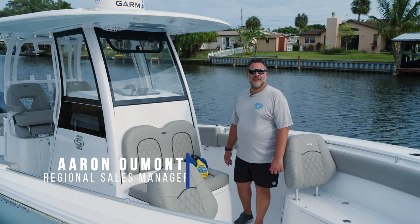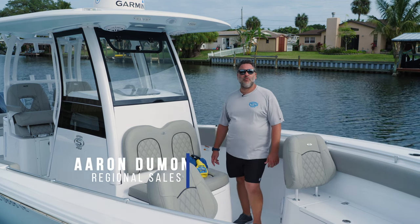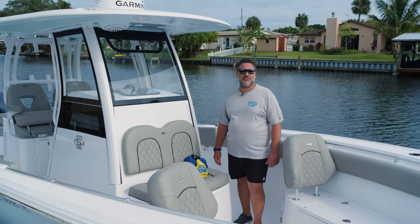Welcome back to Tech Talk. My name is Aaron. Today we're going to talk about how to seal and apply a water repellent coating to your tempered glass windshield.